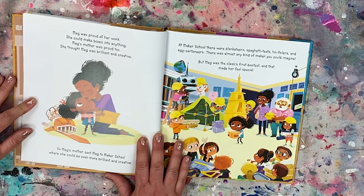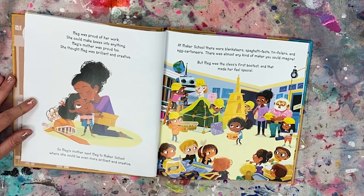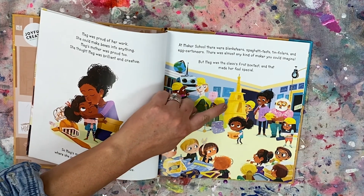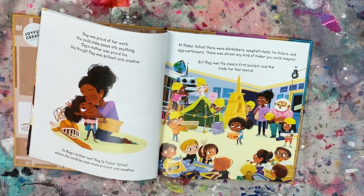Meg's mother was proud too. She thought Meg was brilliant and creative. So Meg's mother sent Meg to Maker School where she could be even more brilliant and creative. At Maker School there were Blanketeers, Spaghetti-Texts, tin foilers, and egg cartoniers — almost any kind of maker you could imagine. But Meg was the class's first Box-A-Text, and that made her feel special. Do you see the Spaghetti-Texts making things out of noodles? That's fun.